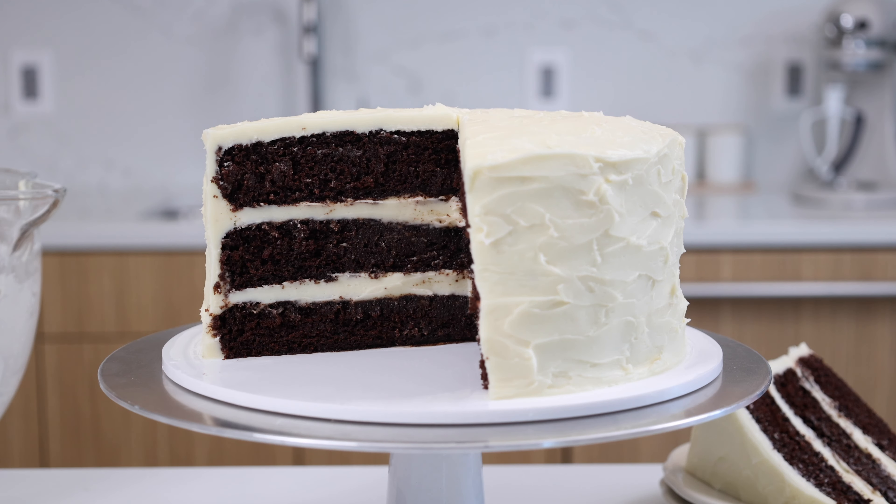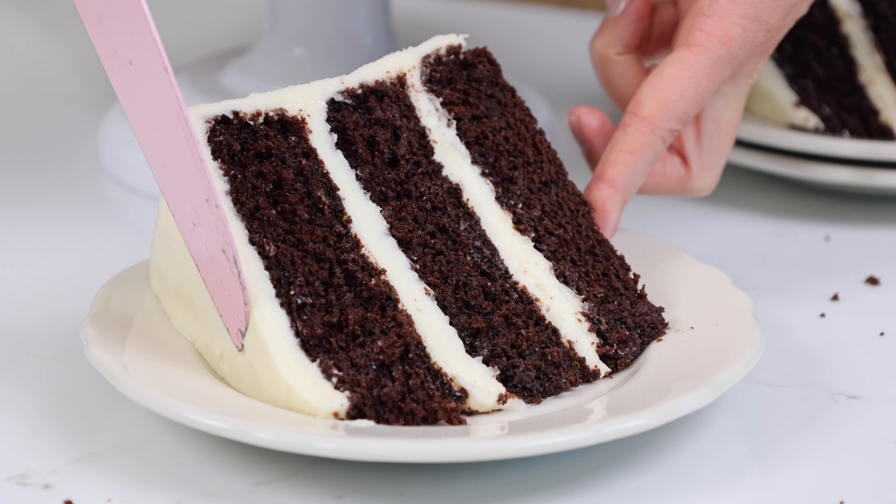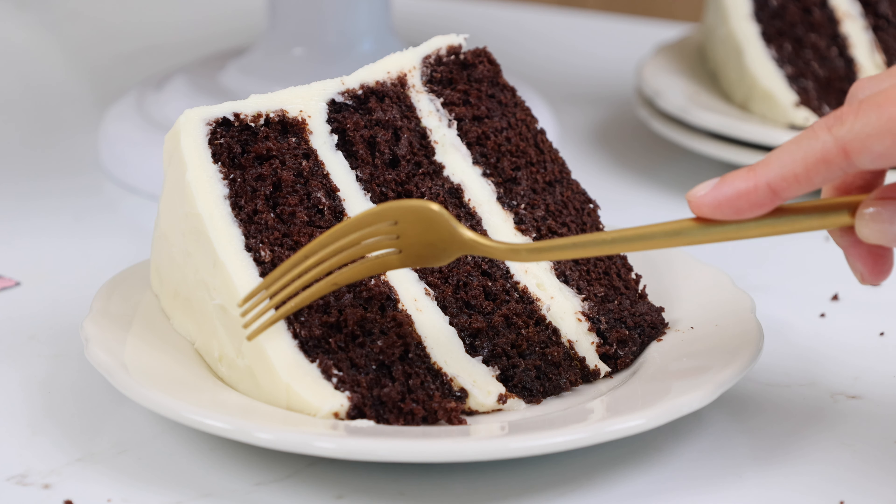Thank you so much for watching this video, I hope that you enjoyed it. If you want to make this cake at home, the recipe is linked in the video description below, or you can always Google Chelsweet's chocolate cake with cream cheese frosting. Until next time, happy baking.